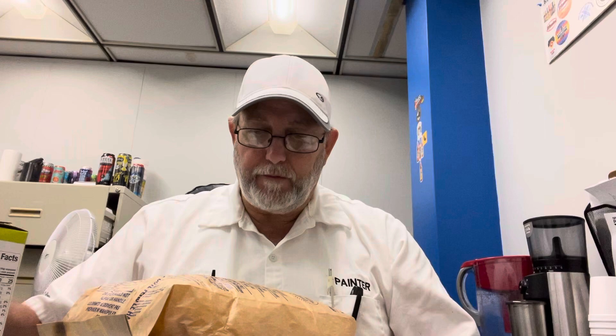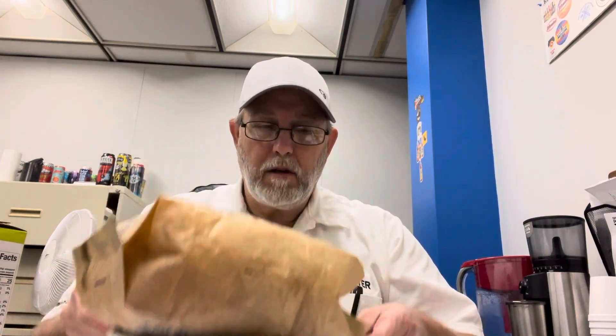I just popped some up. Here it is. Skinny Pop popcorn, sea salt, 25 calories per cup. Gluten-free, non-GMO, no artificial ingredients.